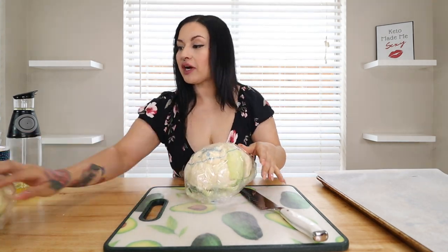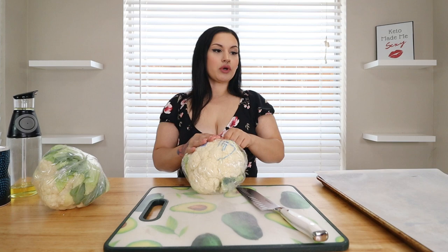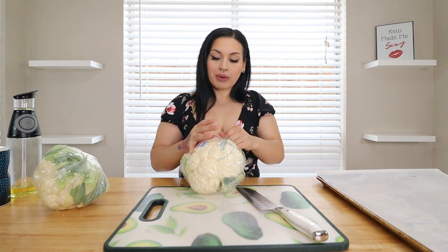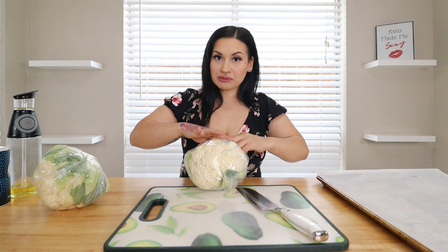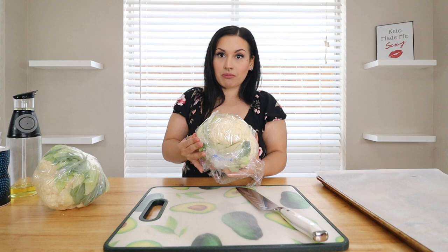Let's go ahead and get started. First thing we're going to do, we are going to chop up two heads of cauliflower. You can buy pre-chopped — if you want to save some money, just buy regular heads and chop it yourself. But if you want to make it easier, depending on the store, they do have pre-chopped cauliflower. Get a baking sheet with a piece of parchment paper. Do not use wax paper — I know a lot of people confuse that. If you use wax paper, it is going to melt.